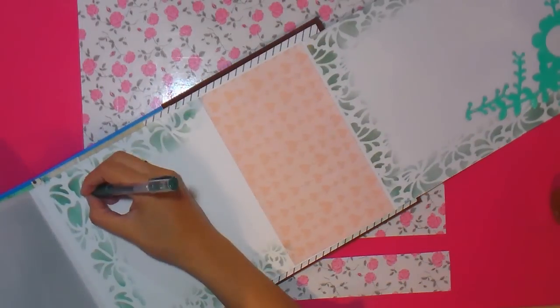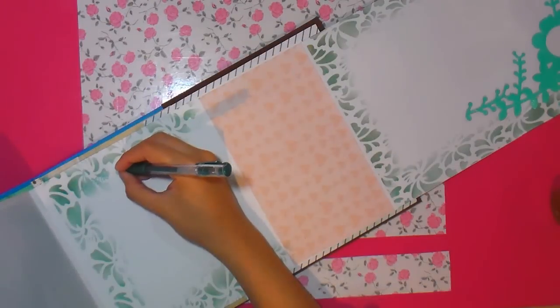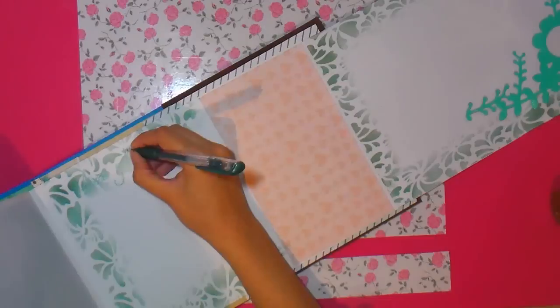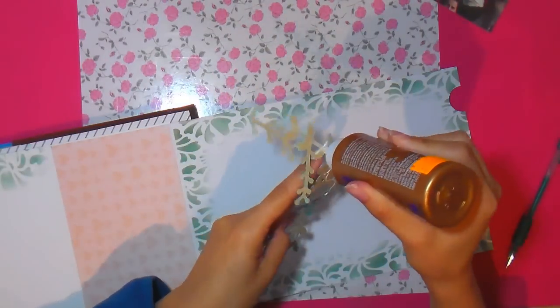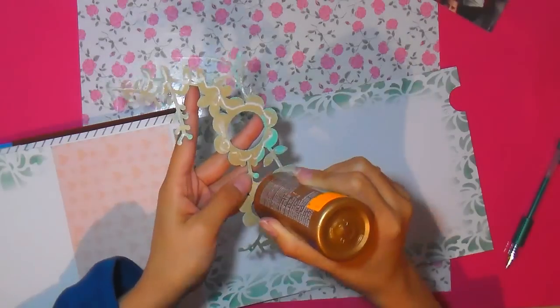Continuamos. Lo que he hecho es aplicar una solapa: lo mismo que antes, con una hoja blanca le he hecho un pliegue con una tijera y una regla, y he pegado esa solapita a la siguiente hoja. Así hago una sobrehoja. Esa hoja rosada con corazones la he aplicado para tapar lo que sería el pliegue.